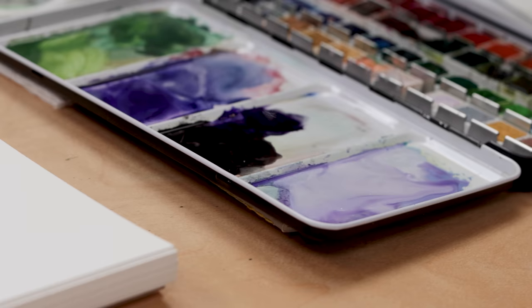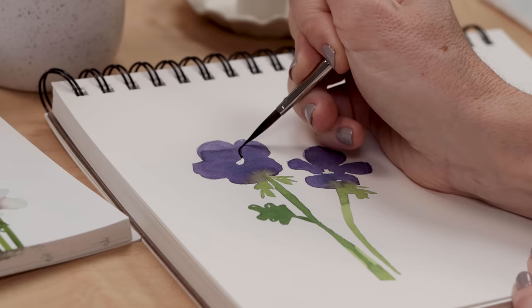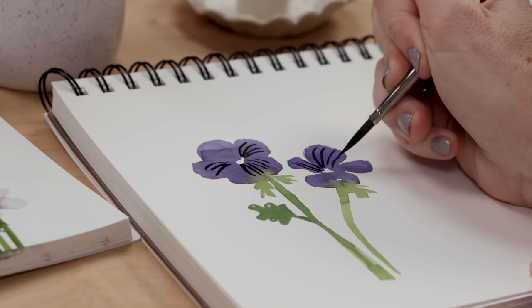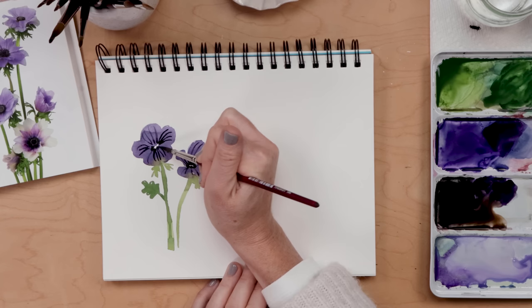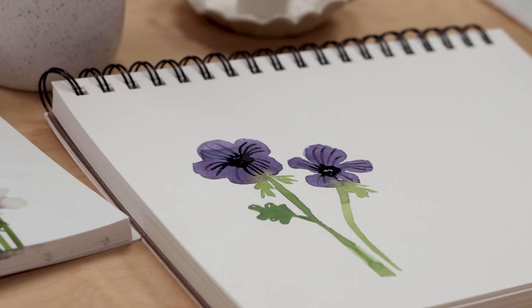Now I'm doing my wet-on-dry — I've waited for this to dry, which is a good thing — and I'm going to build up some detail. But I haven't blotted my brush, so I have too much paint on it, meaning I'm not fully in control and I'm getting really wide, clumsy, thick lines instead of fine and delicate ones. For the stamen at the center, I have too much paint and too little control, and those dark purple petals are so dark there's not enough contrast between the petals and the center of the flower.